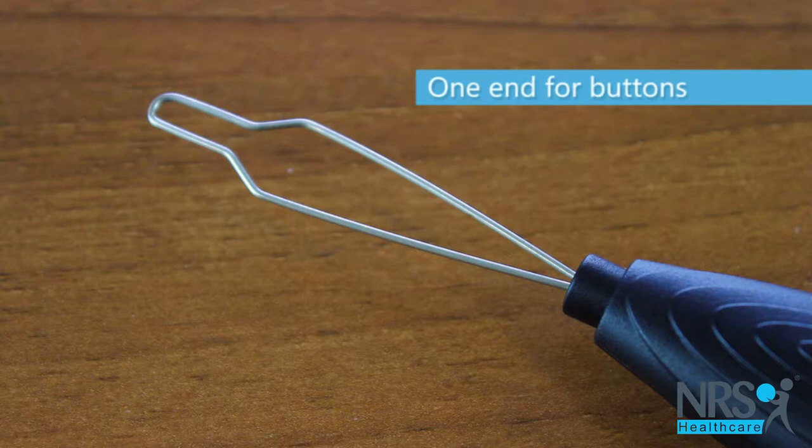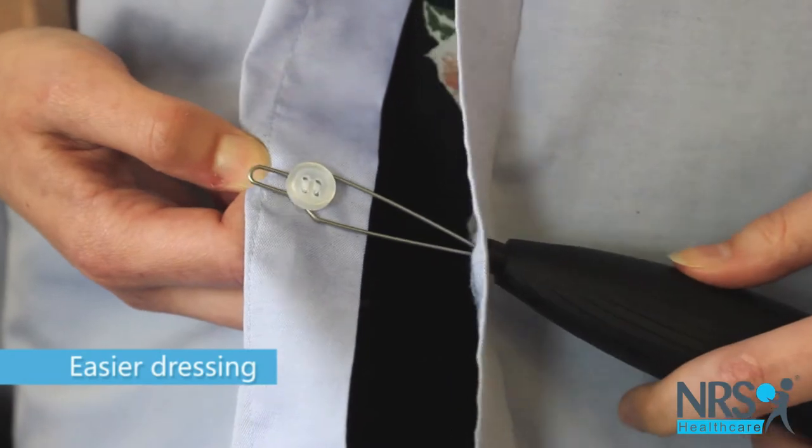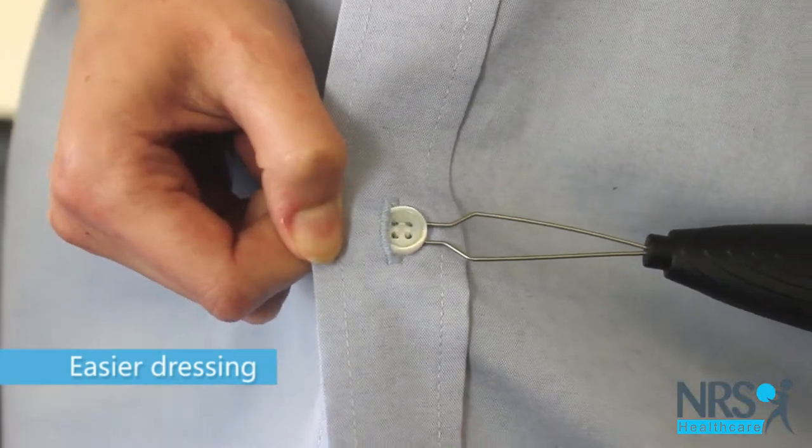To open and fasten buttons, hook the button onto the looped metal end and pull it through the buttonhole. The chunky black handle is textured and easy to grip.